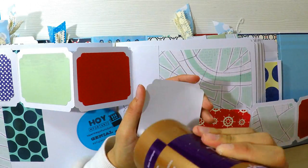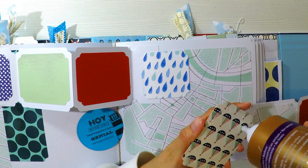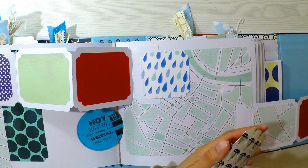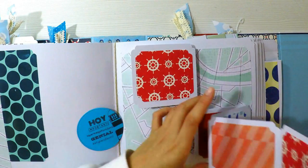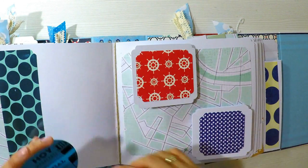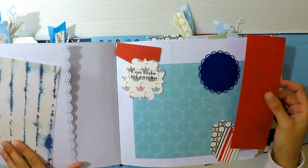Para tapar la unión, voy a agregar un trocito de cartulina decorada. Esto se podría cerrar con una cinta, con un cierre de metal o con un cierre de cartulina. Lo hemos hecho un montón de veces en el canal y lo podrían hacer perfectamente.